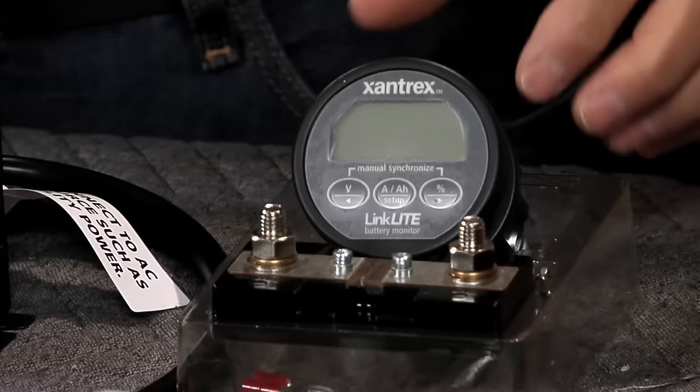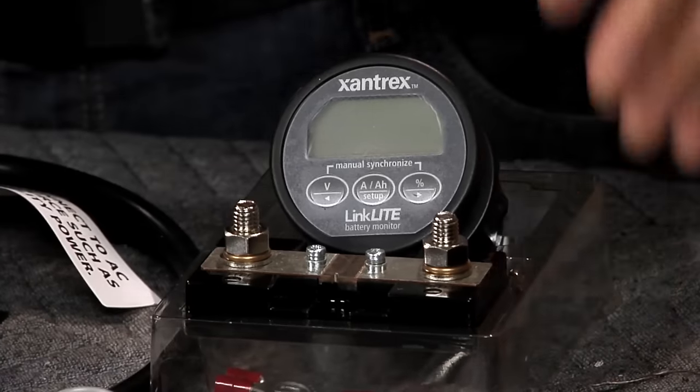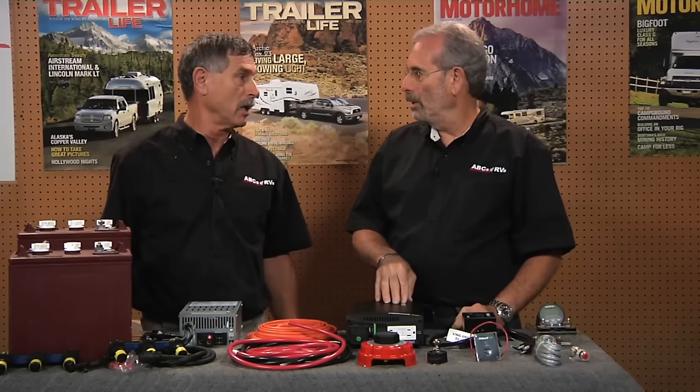We also want to monitor everything we're doing. One of the best ways is to use the Xantrex Link Light, which is a monitor that goes beyond just blinking lights. We want to know precisely the amp hours we're actually using, what kind of charge rate we're getting, how long before we need to recharge, and when our batteries are full. This thing is a very powerful device that provides a lot of information, and it's going to tell you before you're in trouble with the batteries. Once you get in trouble, it's tough to come back.